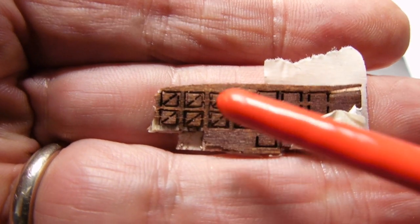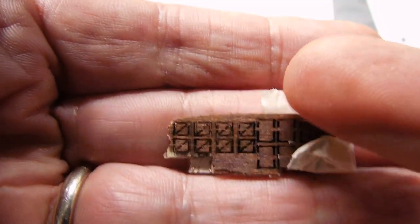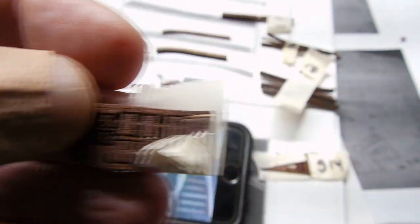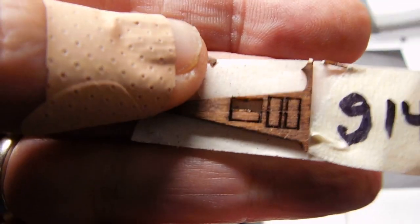Each one of those are two pieces. And I don't know if I can get - here's my fingertip to give you an idea how tiny those actually are. And then the other side is G-14 - it's a little bigger.